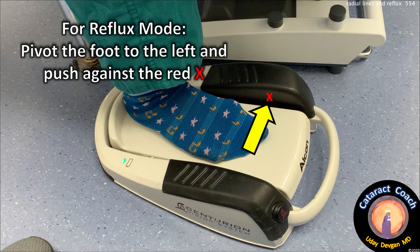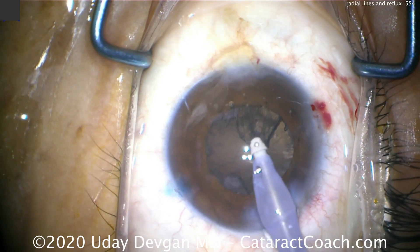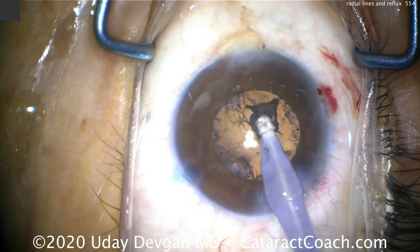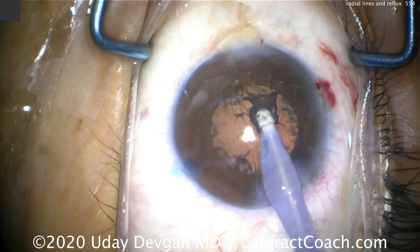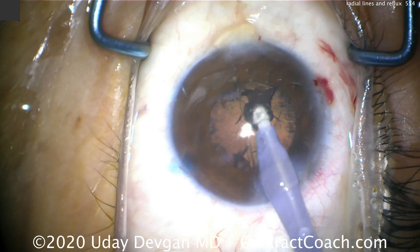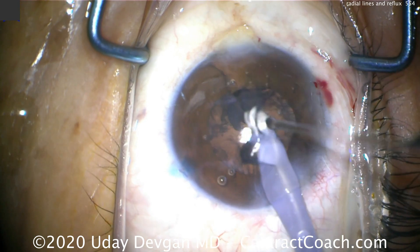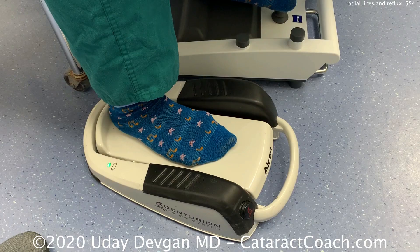Reflux mode: you're pivoting your foot to the left and pushing against that red X — that's how we have it programmed on this machine. Here's a resident doing a case: aspirate in the cortex and then stop — it doesn't release on its own. But if you hit reflux mode, pivot the foot to the left and push on the reflux — watch what happens — it spits it right back out. So it reverses the peristaltic pump.